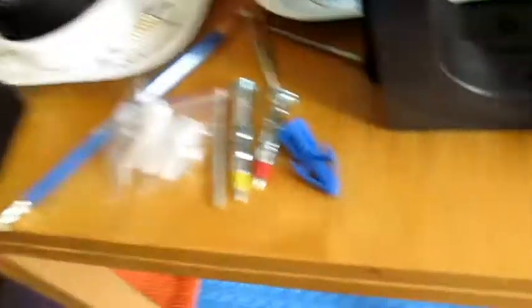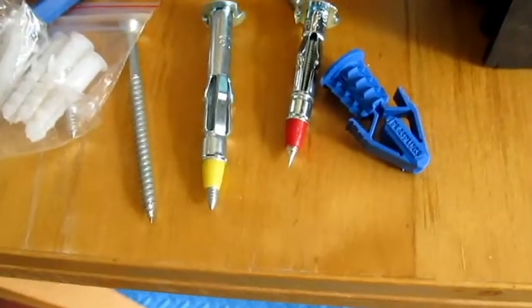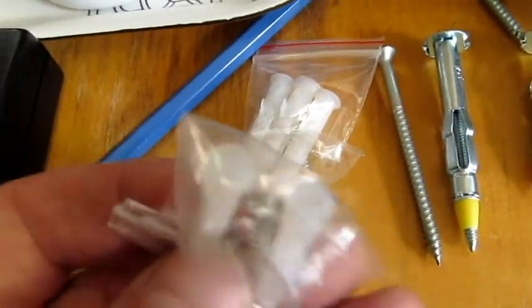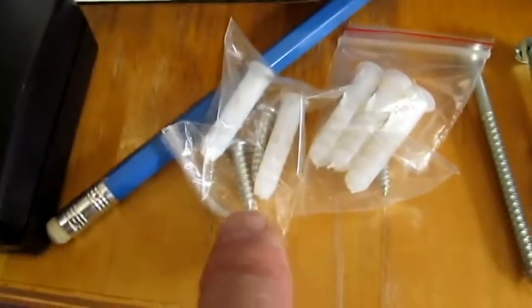Normally, if you're doing something heavy duty, I would be using anchors like one of these, these, or that. But because it's not heavy, I'm going to use these very simple anchors over here, which will work just fine. But not those screws — those screws are way too small. So we're going to put in the anchors.